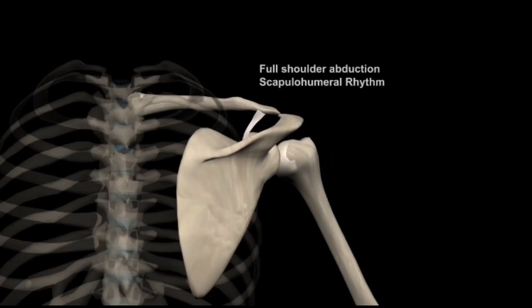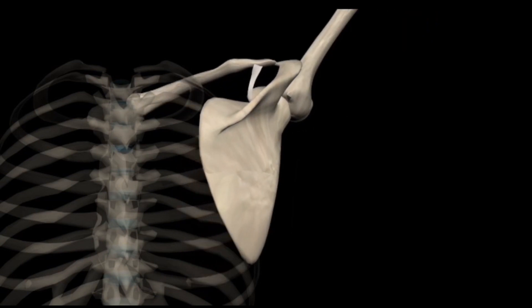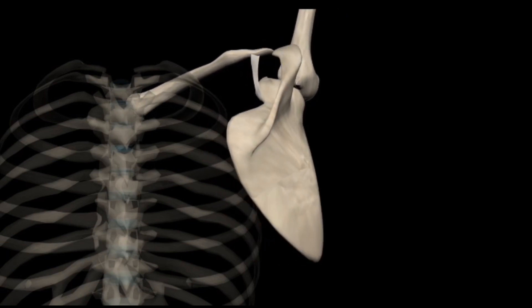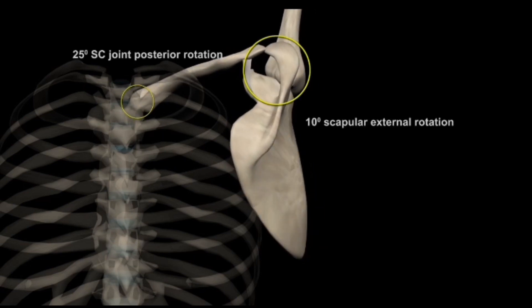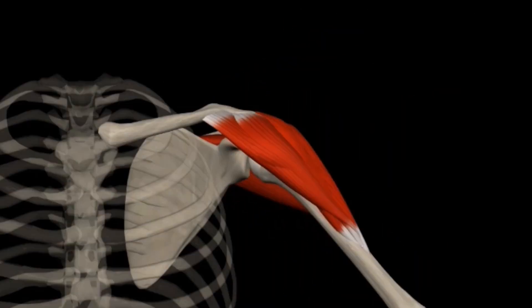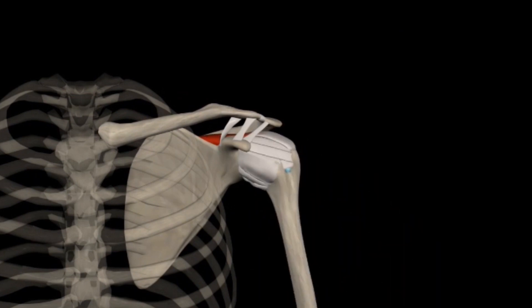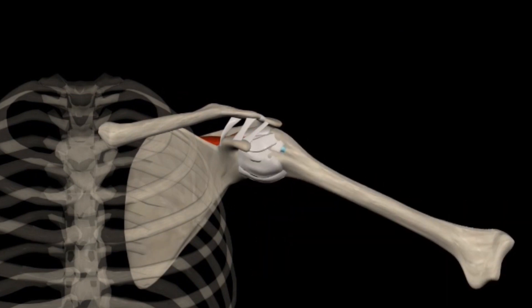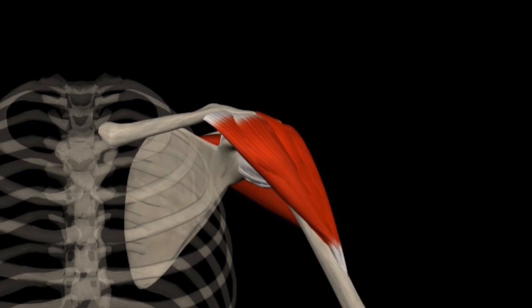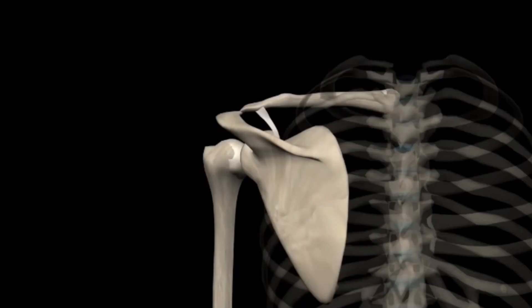The shoulder is the most mobile joint in the human body, and the ability of the shoulder to move through such a great range of movement is because with human joints, mobility and stability must be balanced. Due to the fact that the shoulder joint is extremely mobile, it's also very unstable. The shoulder joint is the most frequently dislocated joint in the body. It is a ball and socket joint, but there is very little coverage of that socket over the ball, which means the shoulder joint is free to move to extreme ranges — and that is also what leads to the problems of instability.